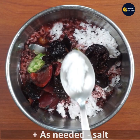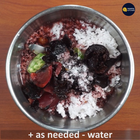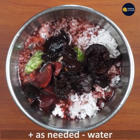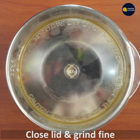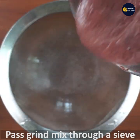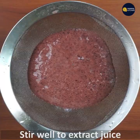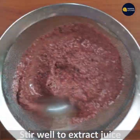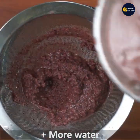Grind the salt. When you cook the pan, stir it and mix the pan.